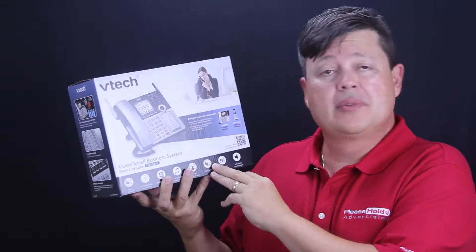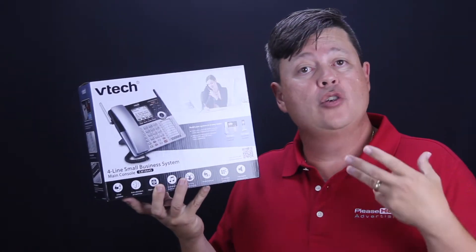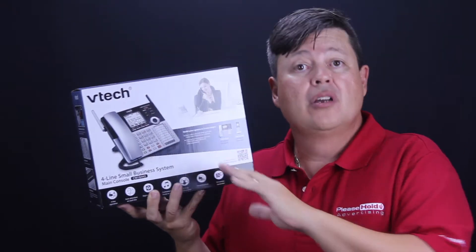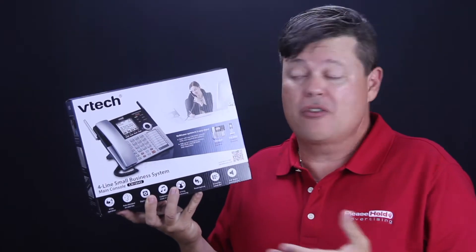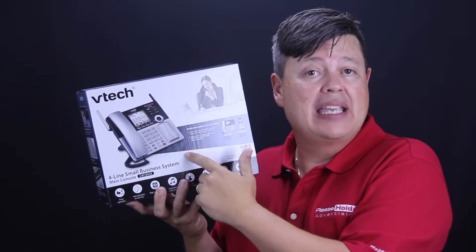The real nice thing about this system that I really like is the way that you can record and use your PleaseHold on-hold message recording with this unit. No need for an external on-hold message adapter and no need for an external playback unit. The message is actually recorded directly into the base unit.